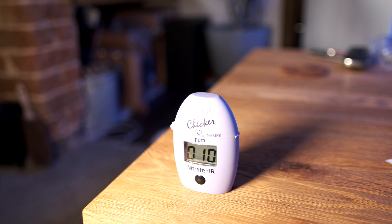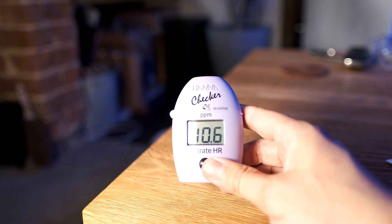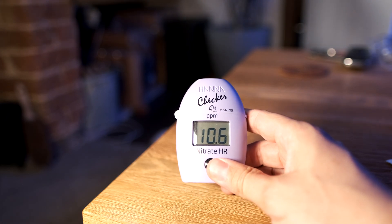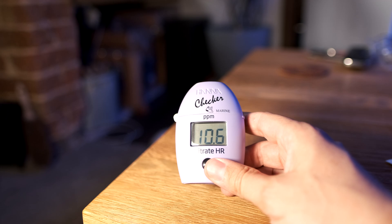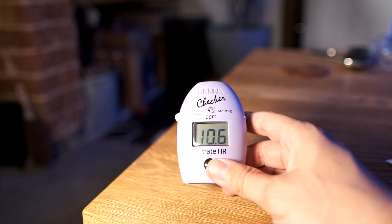My nitrate is pretty stable in my tank, and on my previous tests it's always come out at around 5 or 10 parts per million, so that's what I'm expecting. The Hanna High Range Nitrate Checker reckons my nitrate is 10.6 parts per million, which I reckon is probably accurate. I've got no way of testing whether it is accurate or not, but I think it probably is, and I always like the Hanna checkers and feel like I can trust them.